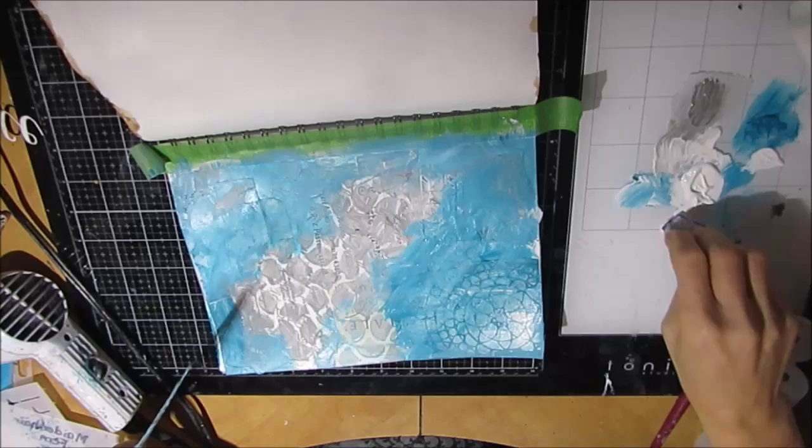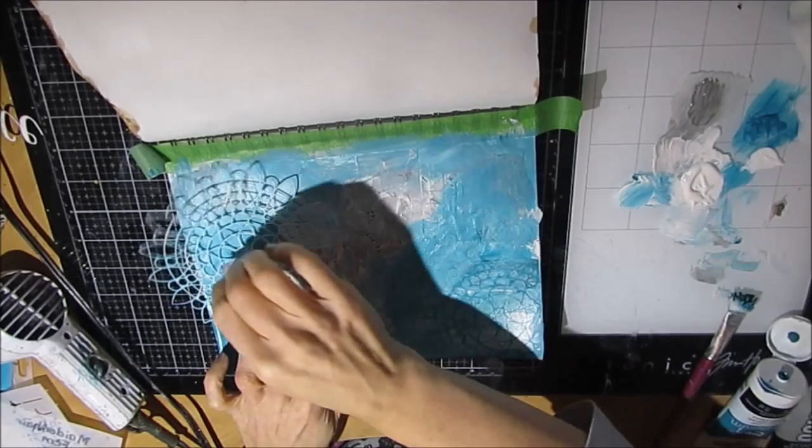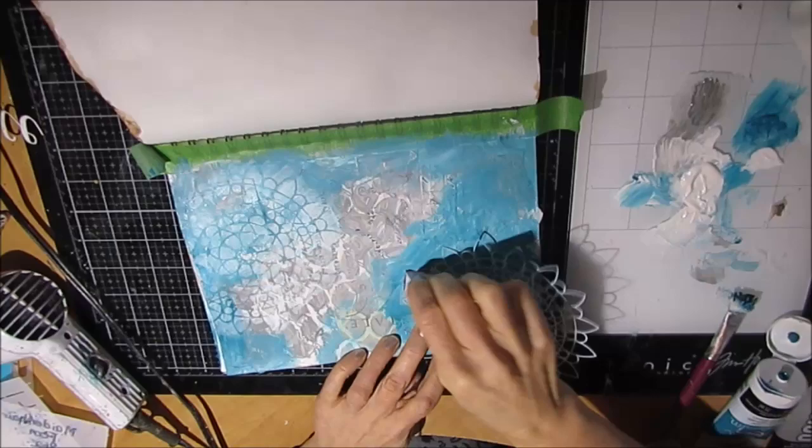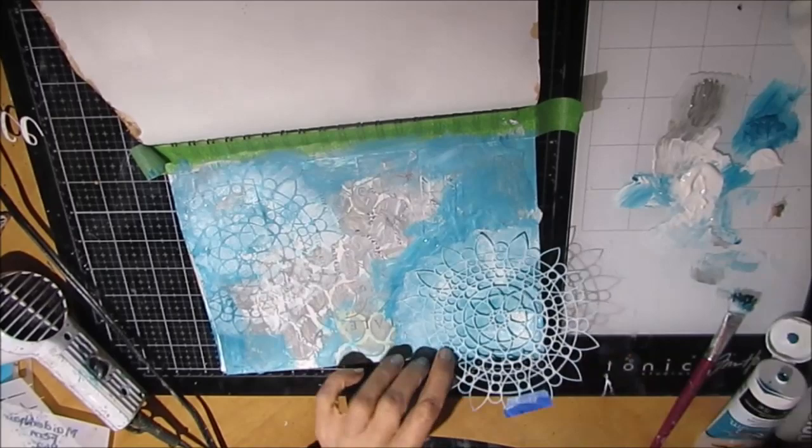Now I'm adding stenciling with the Sunflower Mandala stencil. I will put a link to this stencil and any others that I use, so that if you want to go and check it out and see what it looks like, you can do so easily. If you do shop through my links, thank you very much — I do get a small commission, but it doesn't cost you any more.